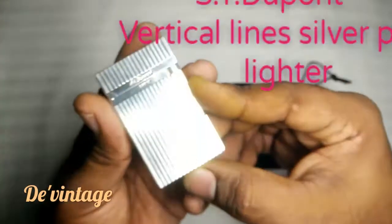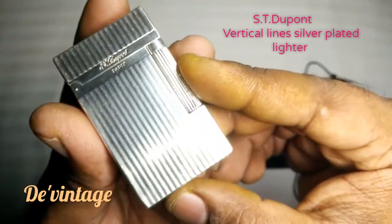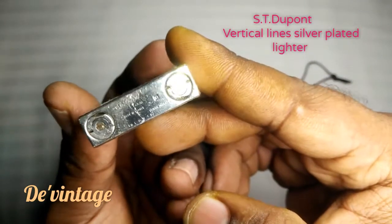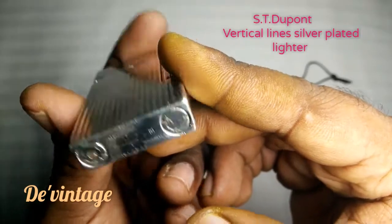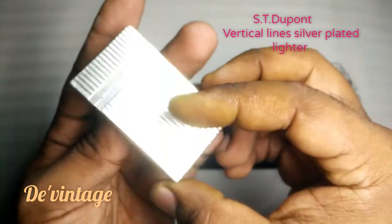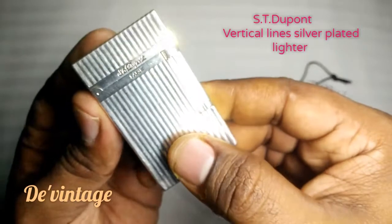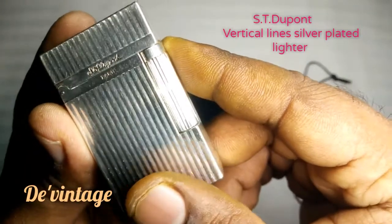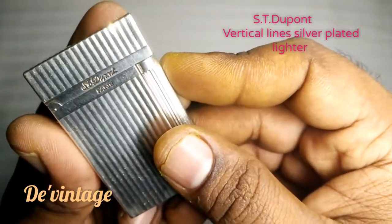Hello friends, here's my S.T. Dupont Paris vertical lens cigar lighter. It's made in France, it's a pretty expensive lighter, it's silver plated 92.5. Today we're going to see how to fill the gas and replace the flint.